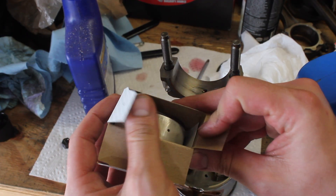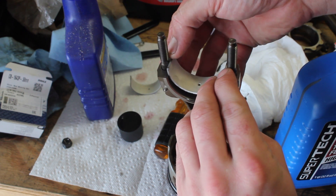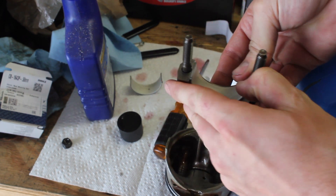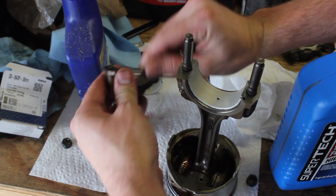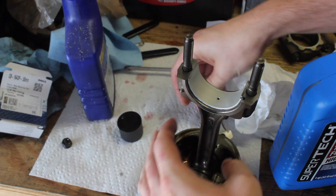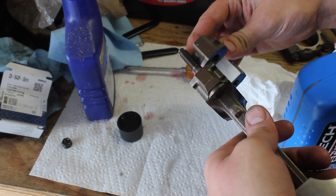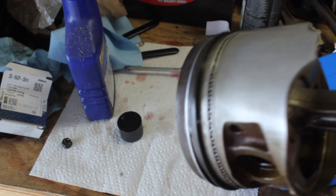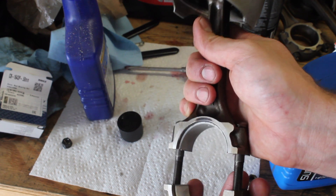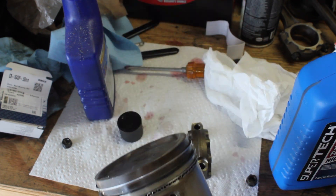Now it's rod bearing time. I'm going to put the rod bearing into the rod first, then into the rod cap. Putting it in, you just want to pop it in — don't force it, it'll go in. It takes a little pressure because the bearing has to collapse slightly so it holds itself in there. When putting the cap back on, I mark them on the end so I know which end it goes on. If you try to put it on the wrong way, the rod fracture surface means it won't fully collapse together and the bearings won't align — so it'll show you the mistake.